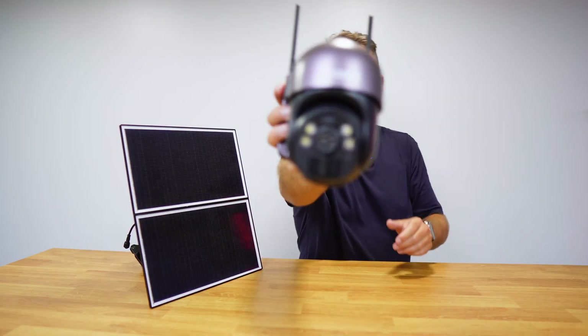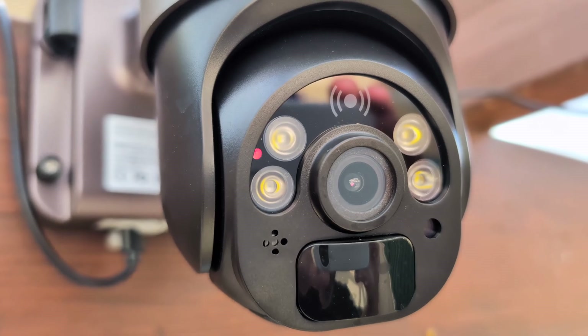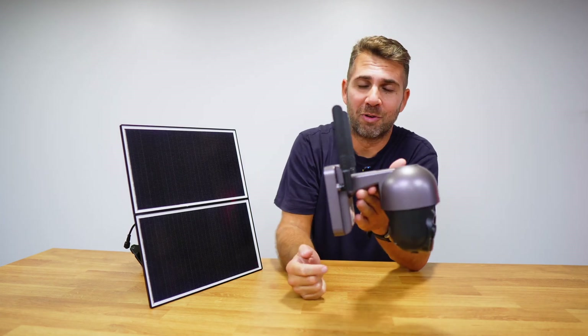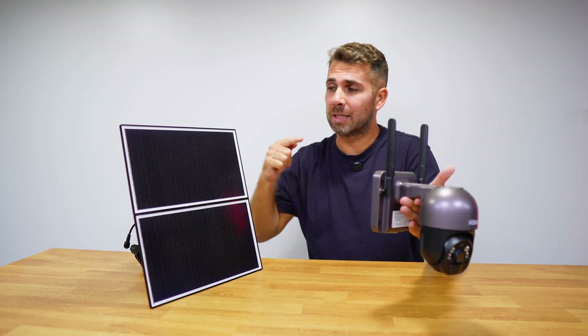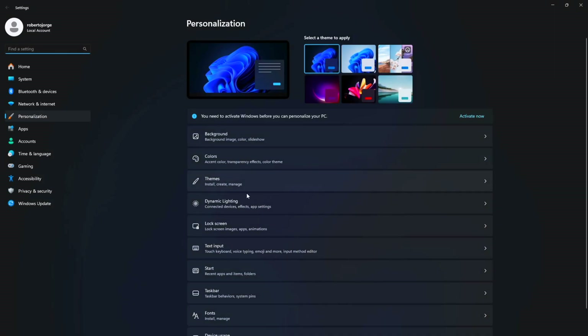This camera has been reviewed on the channel — I'll leave the link below for the full review where you can check all the details. It comes with a solar panel so no electricity is needed, has a built-in battery, and uses SIM cards for data plans. It can be a bit expensive depending on where you live.